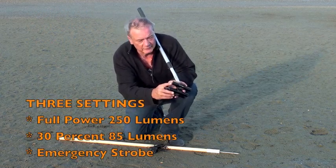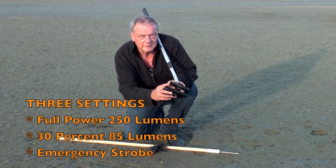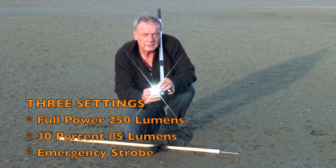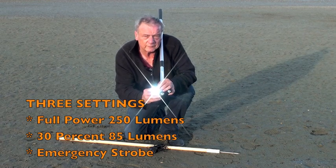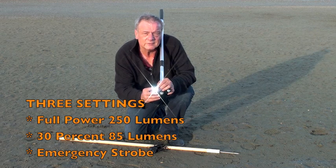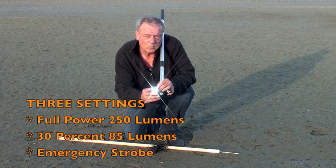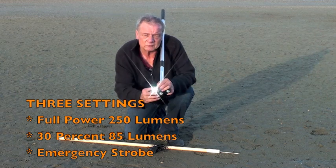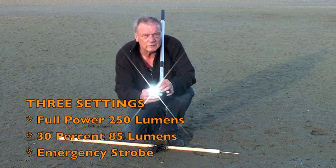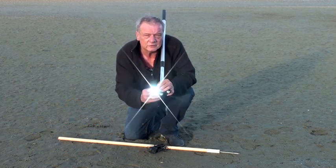To operate the switch, the on/off is on the back. Every time you press it, it gives you another option. Press it once — that's full power; it'll go for three and a half hours on full power at 250 lumens per torch. Press it again — that's 30% power; it will go for over 10 hours burning about one watt and giving you about 100 lumens. One more press and that's a strobe effect, which will keep going for about 20 hours and makes an ideal rescue light to draw attention to yourself.